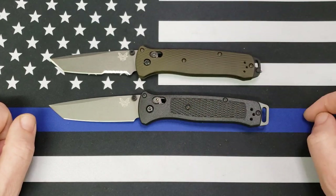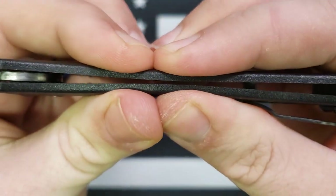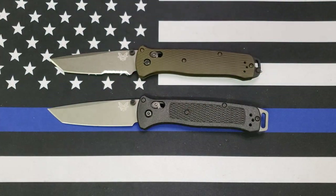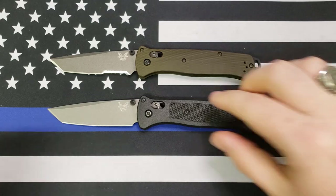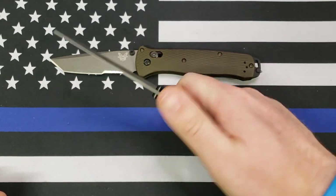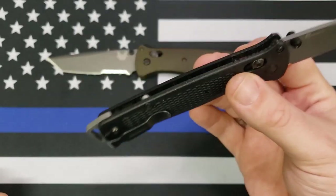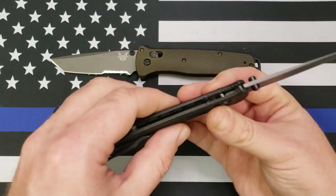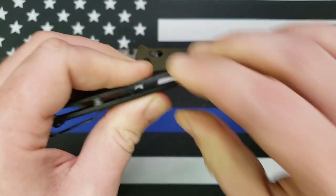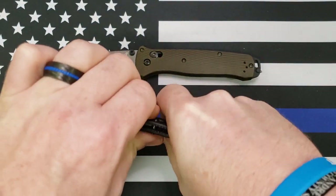The handles are no longer grivory — they're now aluminum. Another thing people freaked out about with both the Bailout and the Bugout is the fact that you can flex the scales on it. And I don't understand that either. There's absolutely nothing wrong with the scales flexing. If you're going to use a lightweight material that's thin like this, you want it to flex. You don't want rigidity in a material this thin and lightweight because that would cause it to snap. If you're putting force on it, allowing it to bend and flex is the right call.